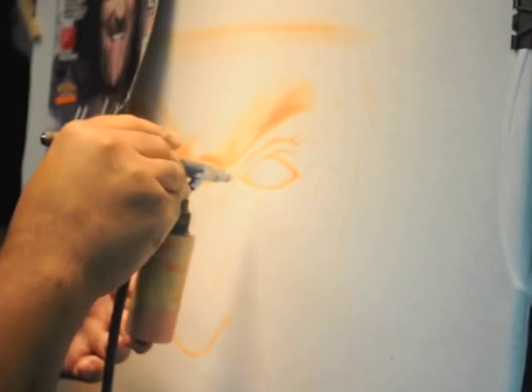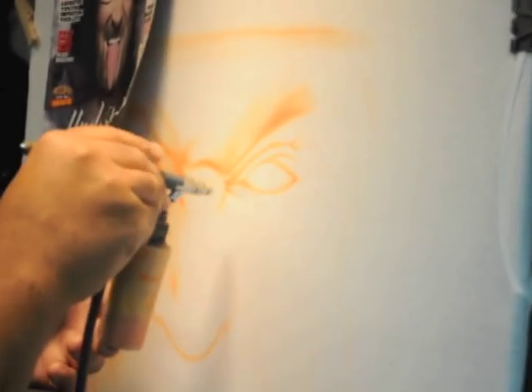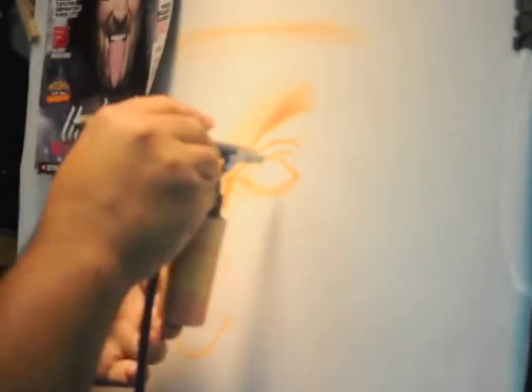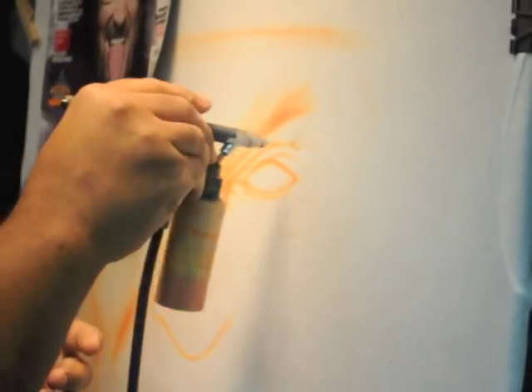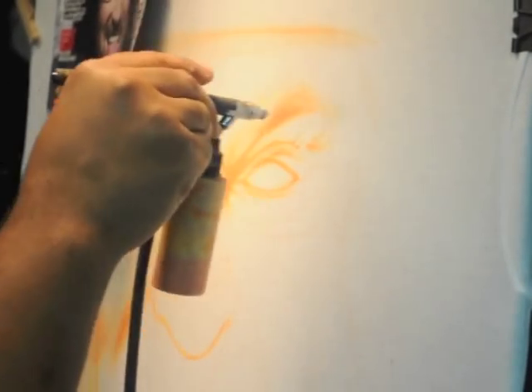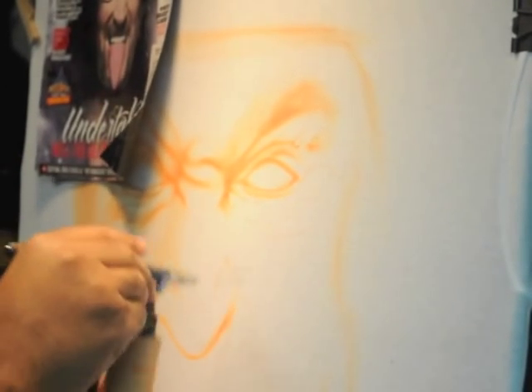Right now he's going to put a lot of focus and detail into the eyes, because the eyes build the character. The center of the face builds the character. It tells the story. It makes your subject who they are.